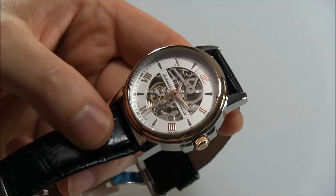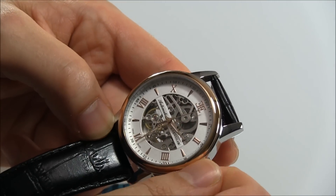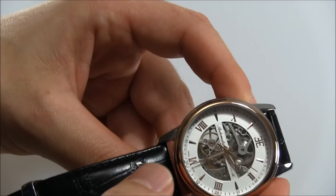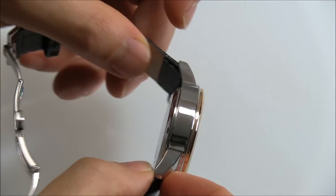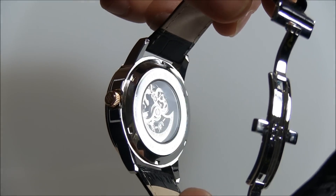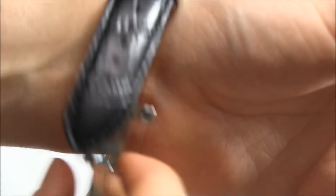You'd be surprised how many non-Swiss components there are in many Swiss-made watches out there. The dial is fully legible with a middle section cut away to reveal the skeletonized movement. On the back, you have more of a view, and you can tell it is an automatic and see that rotor moving around. It's nice to have an automatic skeletonized watch.